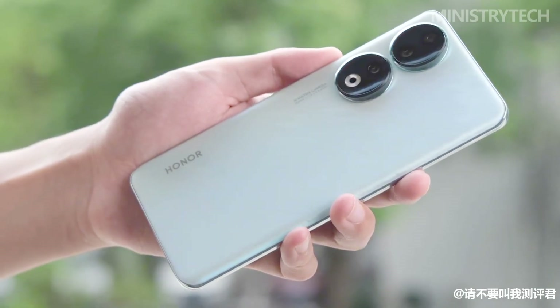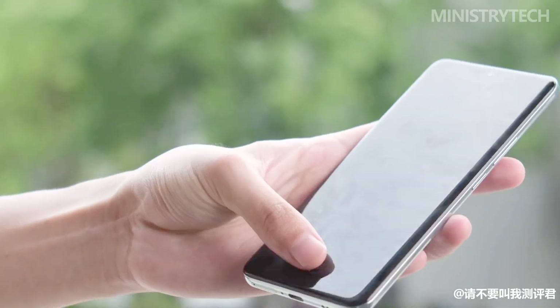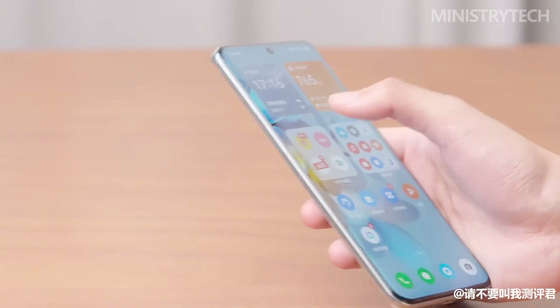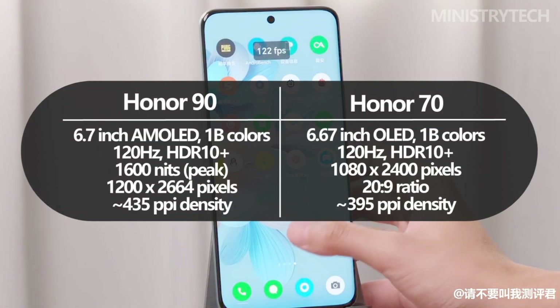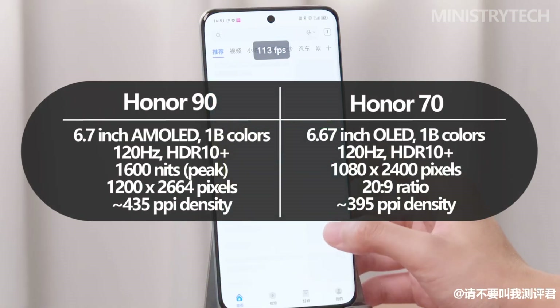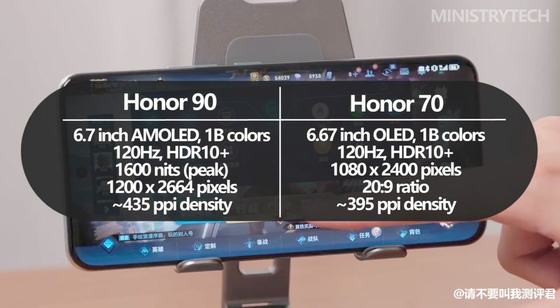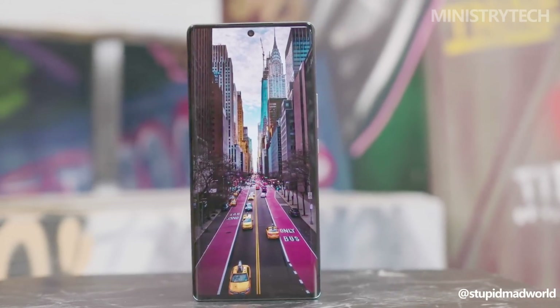The Honor 90 smartphone boasts an impressive screen that is sure to enhance the user experience. With a large 6.7-inch AMOLED display, it provides ample space for immersive content consumption and interaction. The screen features a high resolution of 2664x1200 pixels, which means users can expect sharp and detailed visuals. This higher resolution compared to its predecessor, the Honor 70, indicates a significant improvement in display quality.